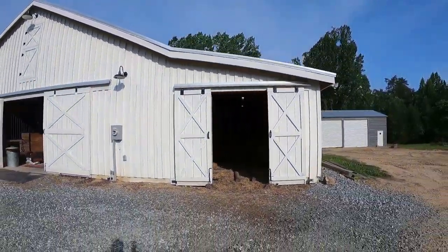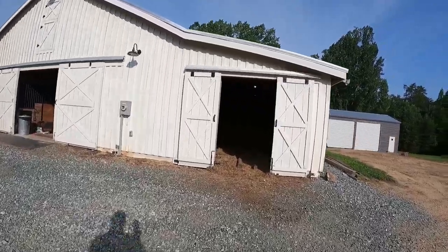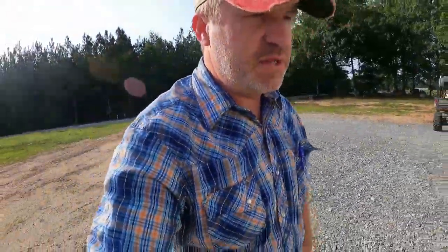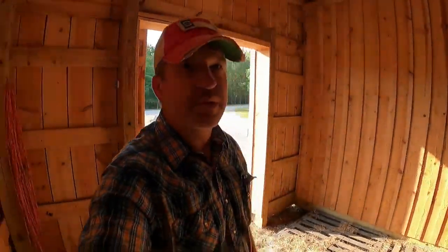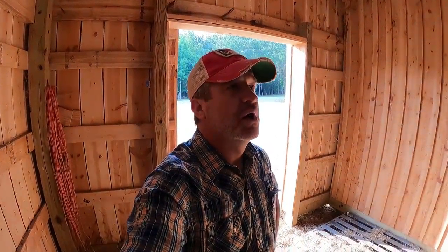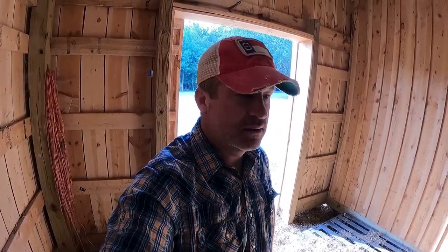We built this barn in 2018. I went back and forth for about a year chewing on designs. Do I want a monitor style barn — I really like how those old Amish-looking monitor barns look — with a hayloft and a staircase, because I did not want a ladder? Or do it this way with my hay on the ground?